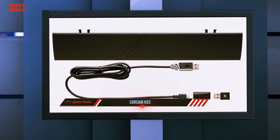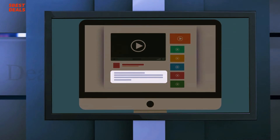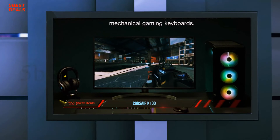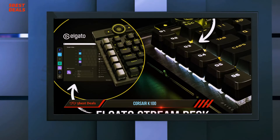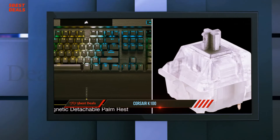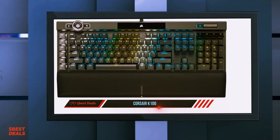Corsair takes the already fantastic K63 and makes it wireless, sacrificing almost nothing to ditch the cord. For clean gaming setups and the ultimate couch-side PC experience, there's no better option. For more information and pricing, check out the product links in the description. At number one, the Corsair K100. While I was impressed by Corsair's previous offering, the K95 RGB Platinum, I struggled with its price — $200 is a lot for any keyboard, regardless of how good it is.